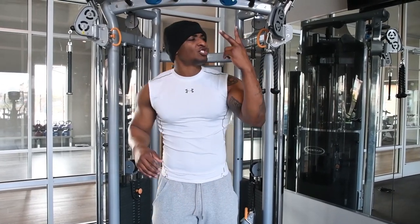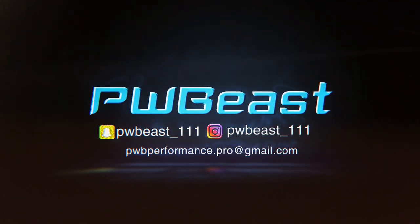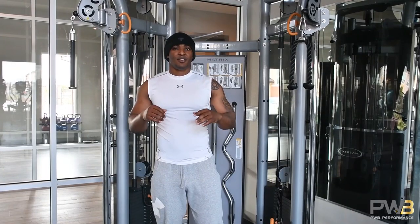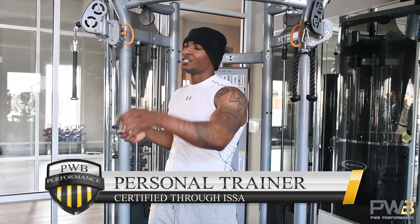So summer is about two months away. Let's go ahead and shed that body a bit, shall we? What's going on, everybody? It's still a little PWB. You guys already know who I am. I'm a strength and conditioning coach and personal trainer certified with ISSA, International Sports and Sciences Association, which means I know a little about what I'm talking about.